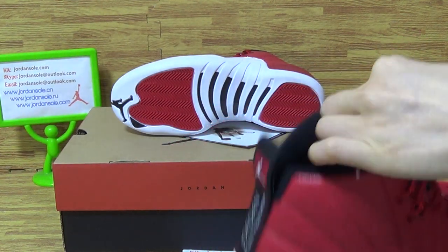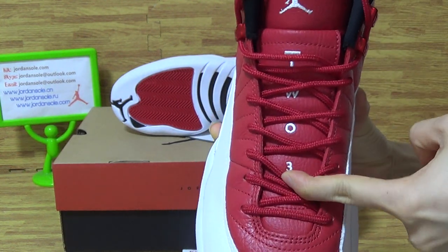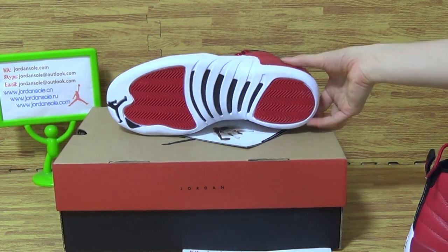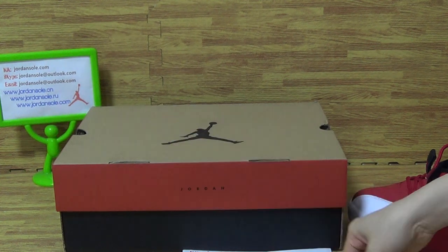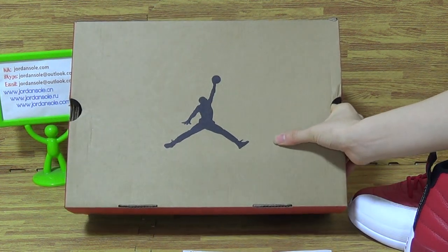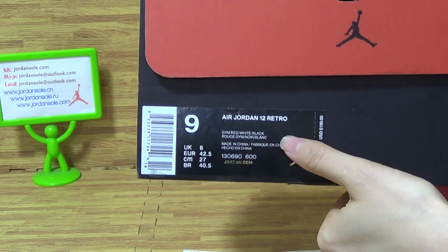All right, it is this pair of shoes. It is this pair of shoes that has come with the instructions, a choice card, and this kind of shoes box — brown shoes box color — with the black jumper band. This size is the shoe size tag 9, a Jordan 12 Retro.